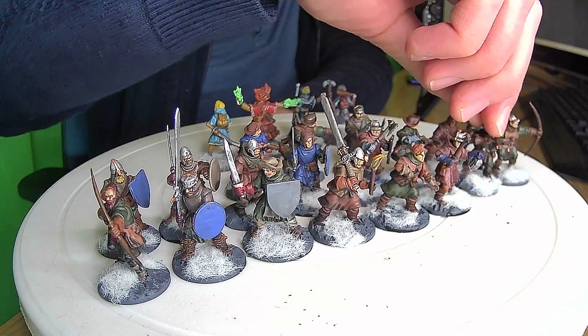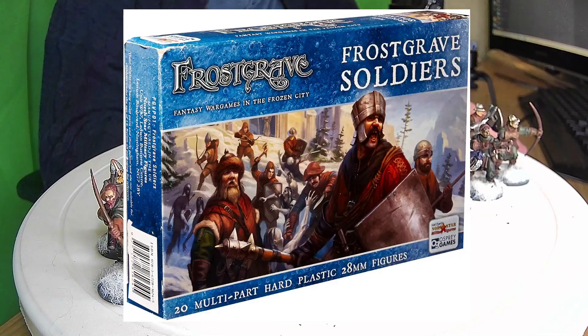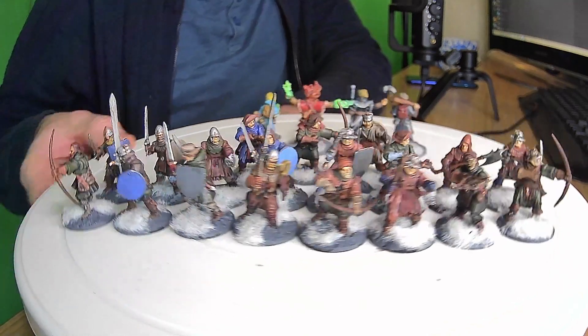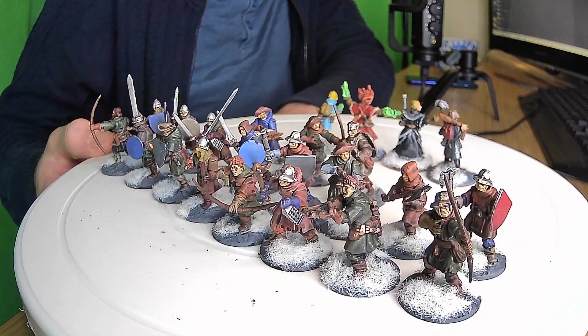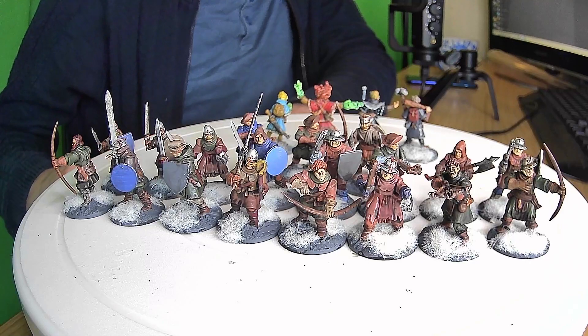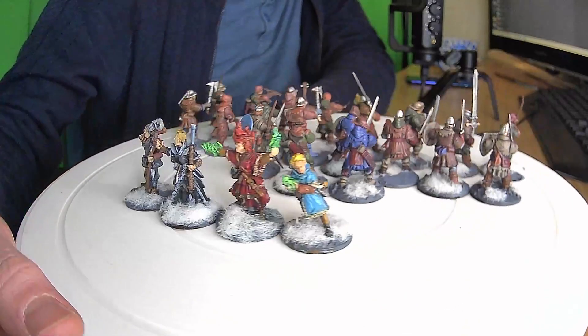I'll flash the box up once again to show it — there it is. I've really enjoyed the variety you get in them because they are very nice, and you can do whatever you like. You could probably use other rule sets if you wanted — I reckon you'd use them for Mordheim or other skirmish games rather than just Frostgrave. They are a nice bunch of models.